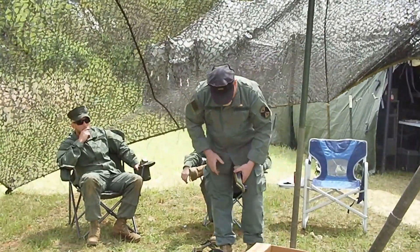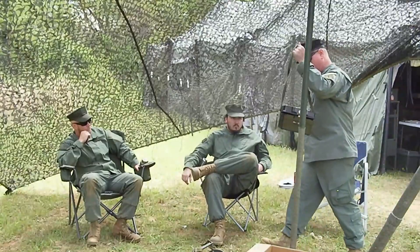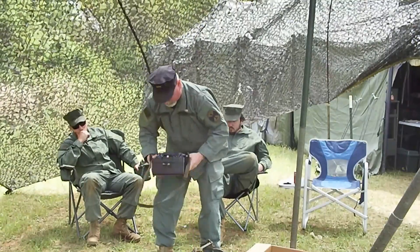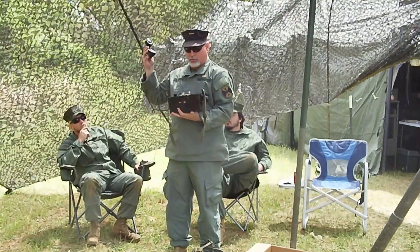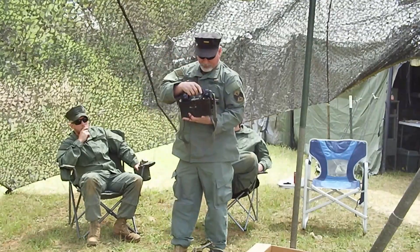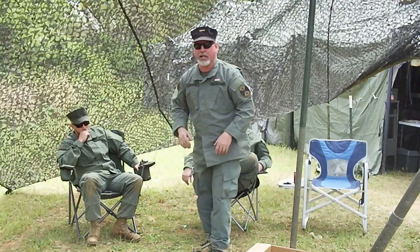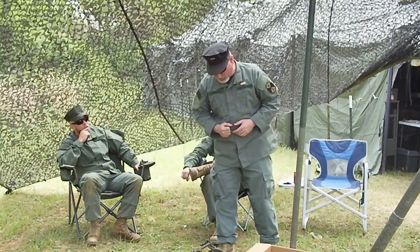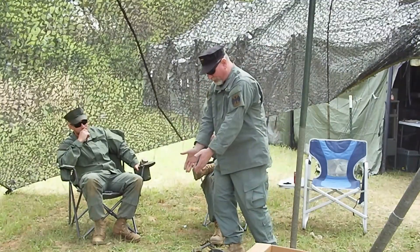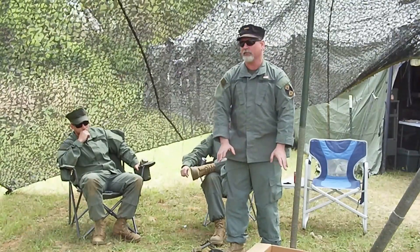And then we have another type of phone. These phones are for battery power; they're designed to run a network or switchboard. This one also looks like it was in the Spanish-American War, but it's only 1960s vintage. It works off two D-cell batteries. And all the wire communication guys — my MOS no longer exists in the U.S. military — will tell you it doesn't power the line. But anybody will tell you, if you have a phone like this attached to your loop, all the other phones work better.